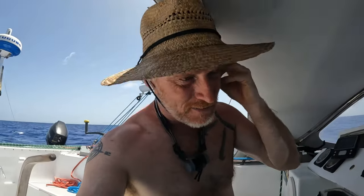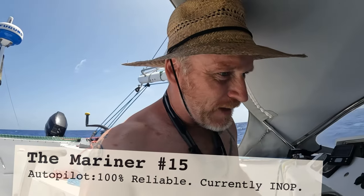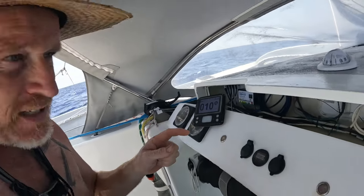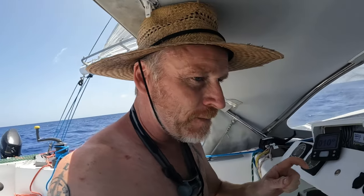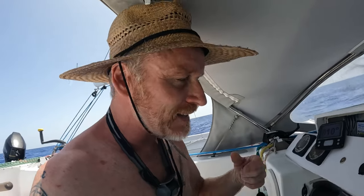Update on the autopilot issue — I think I've got to the bottom of it. Here's the control head. The Raymarine system is basically three parts: the control head, the APU that actually controls the autopilot, and the accelerometer. Everything seems to be working fine. This has been off for 24 hours, which really slows me down.